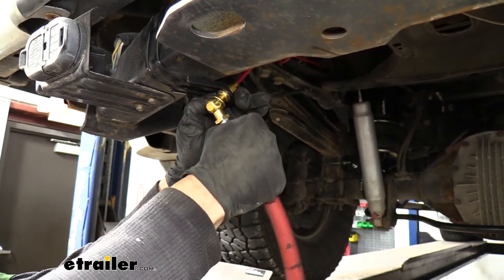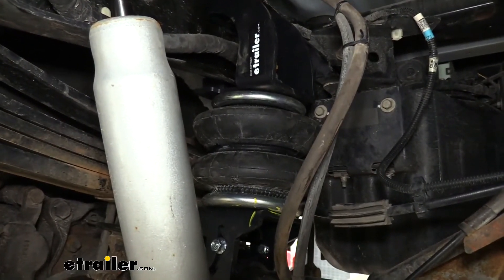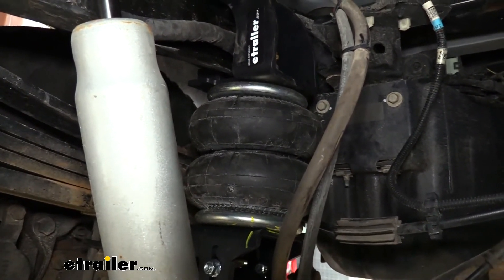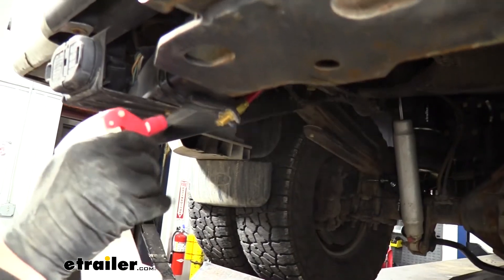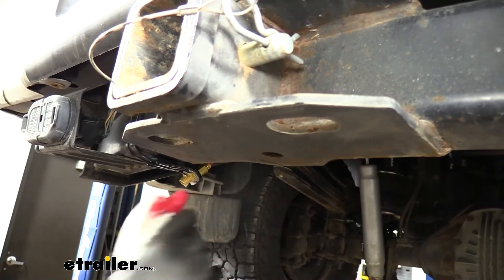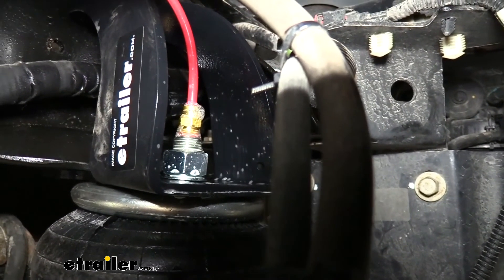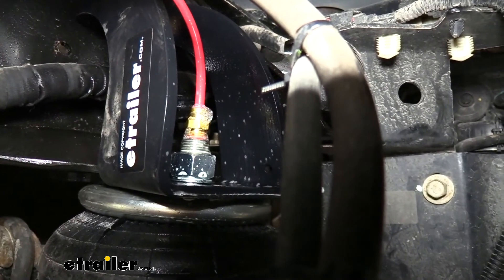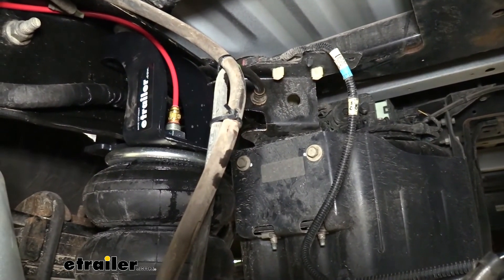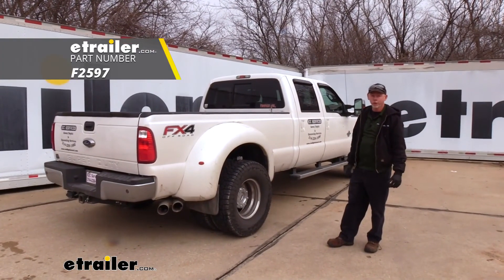Add air to the airbags and do a leak test — put in about 40 pounds of pressure. Check all connections using soapy water in a spray bottle and look for bubbles. If you see tiny bubbles, take the line out, clean it, reinstall it, and that should fix the problem. It may take a couple of tries — just make sure the line is cut square and properly pushed in all the way. That wraps up the Firestone Ride-Rite Air Helper Springs install on this 2016 Ford F-350.